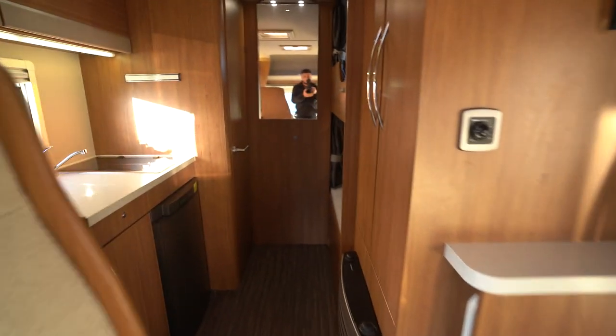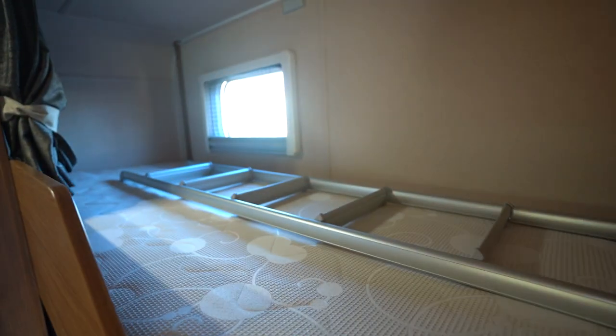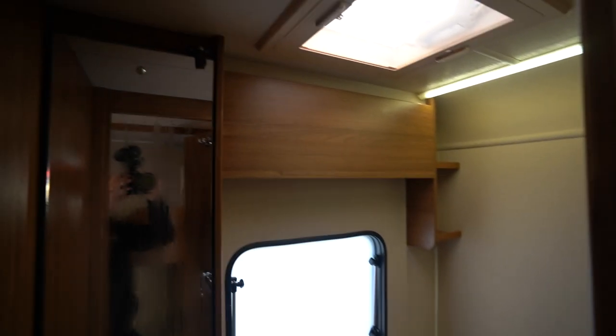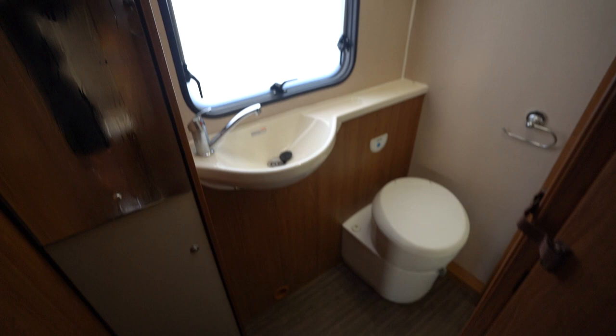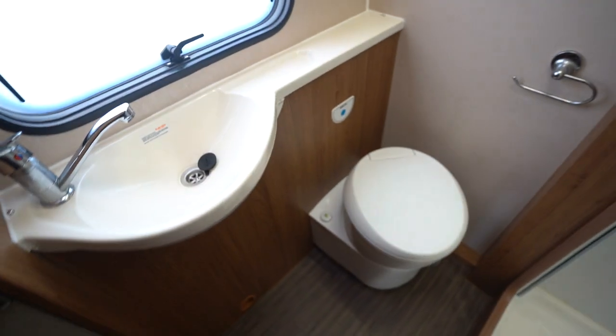We'll start with the rear. You've got a bunk bed layout here at the back, with a ladder for access to the top bunk and storage underneath, of course, into your washroom. You've got condensation on the mirror here just because it's been freezing cold overnight. Wash basin and toilet, and you've got your full separate shower.